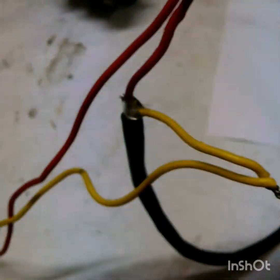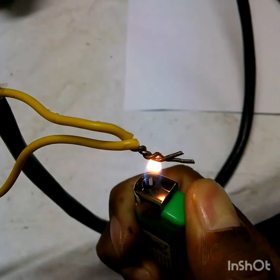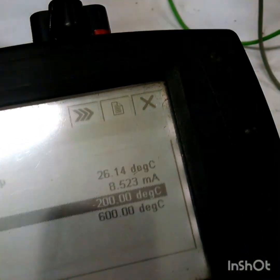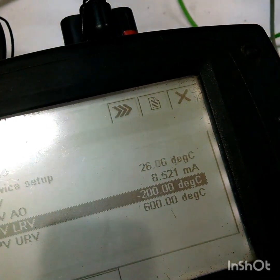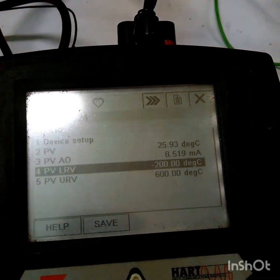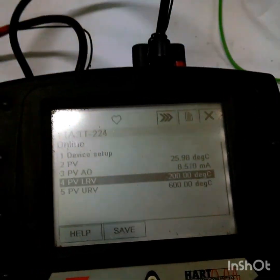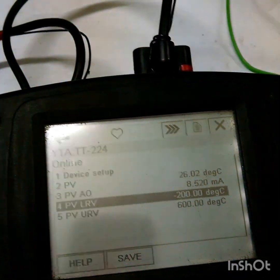I am giving some heat here and we will check if any temperature variations are there or not. I have given some heat and you can see a little bit — 26.17 or 26.06. I am applying heat here and there is a small variation, but not big — essentially the same as 26 degrees centigrade.